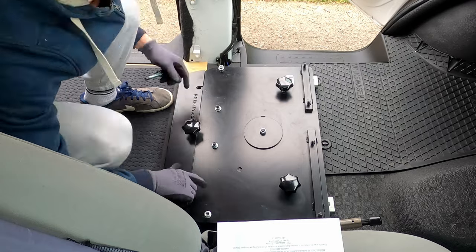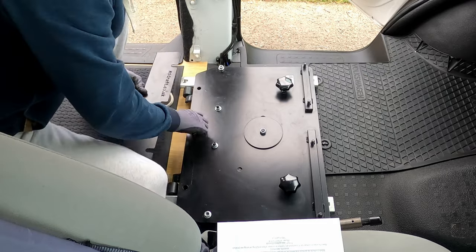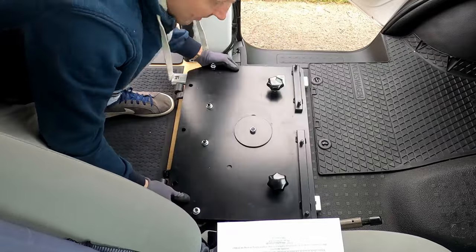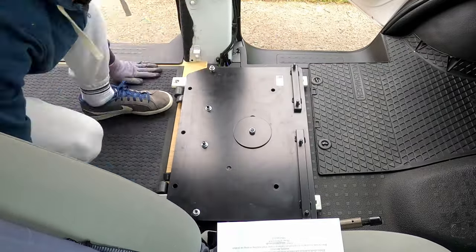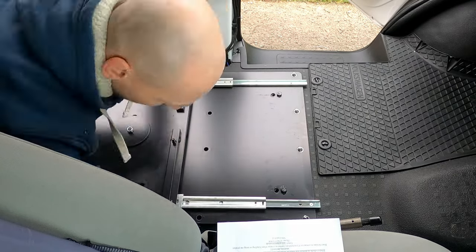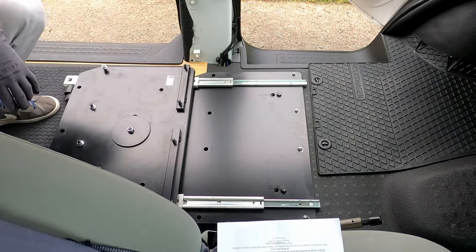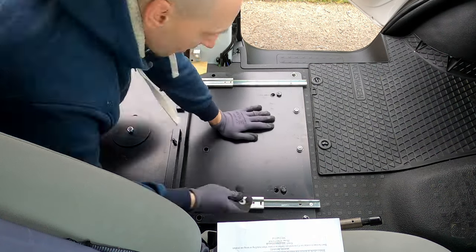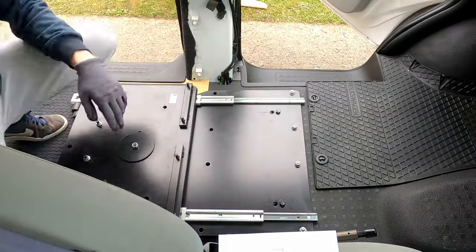The only problem with all the wiring going underneath the seat base is that the cigarette lighter fuse is also in there. So if you ever have to replace it, you're going to have to take your seat out and your seat base out as well, just to replace that fuse. At some stage I'm going to have to relocate it.